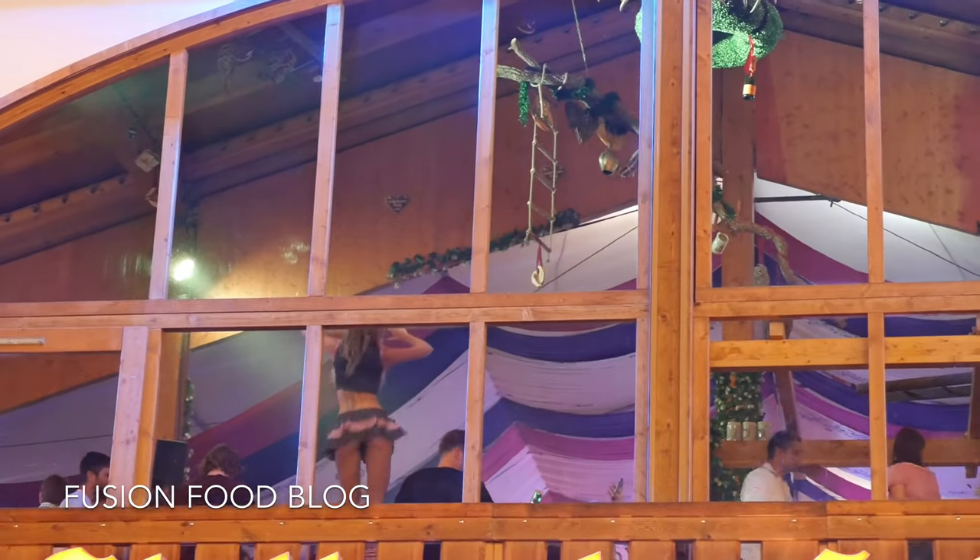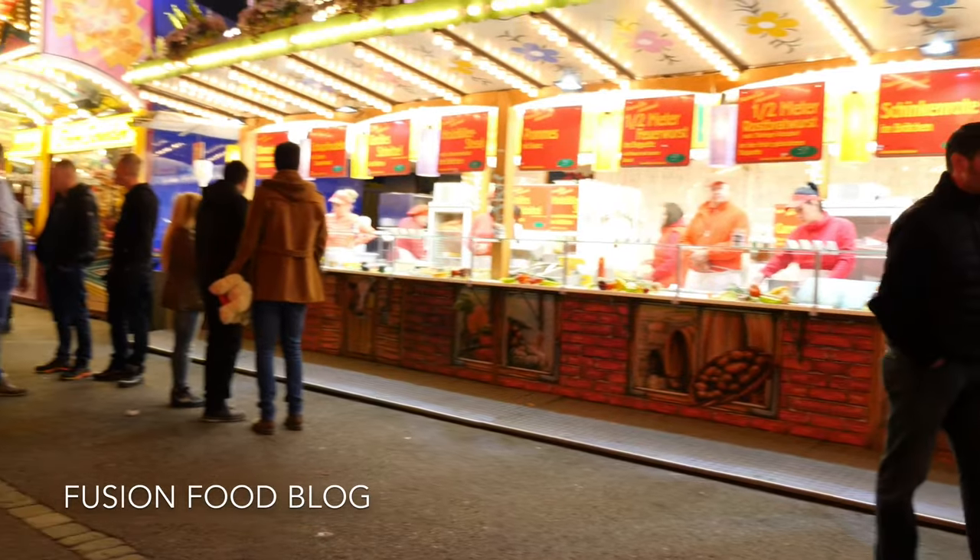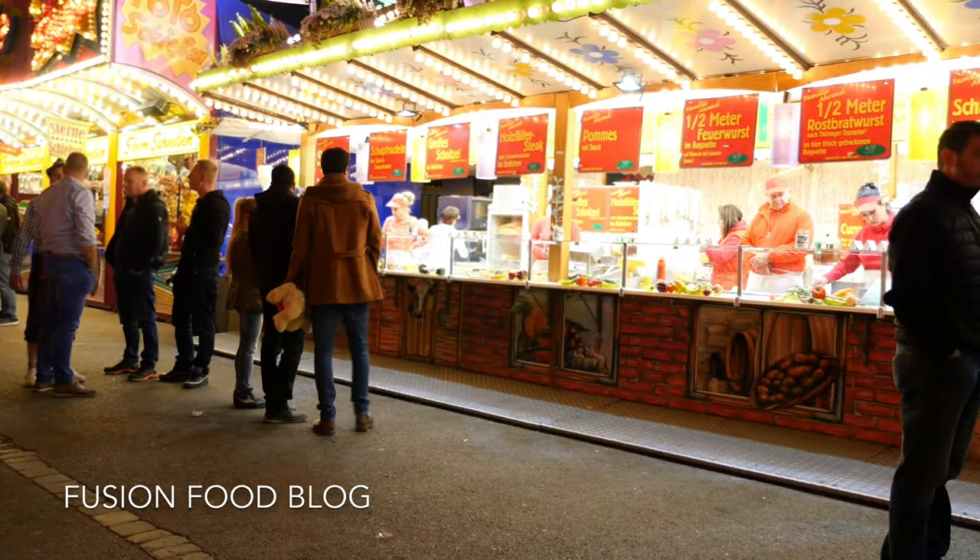I thought I could see everything. Half meat and sausages. I promise.